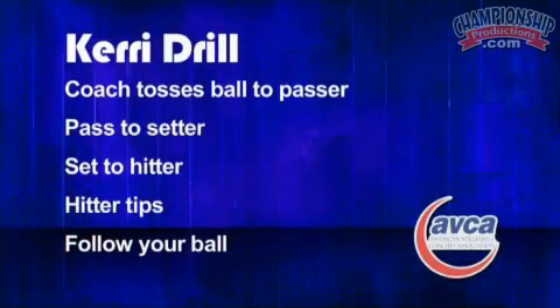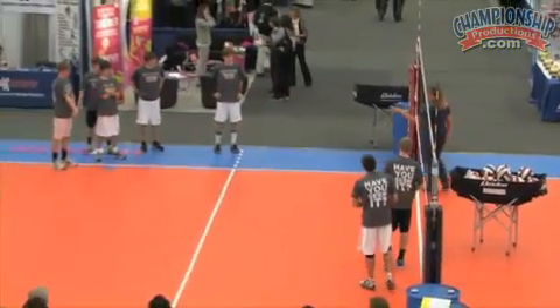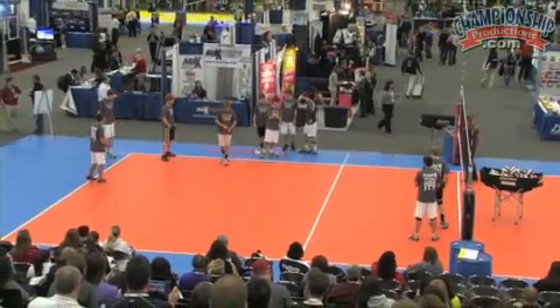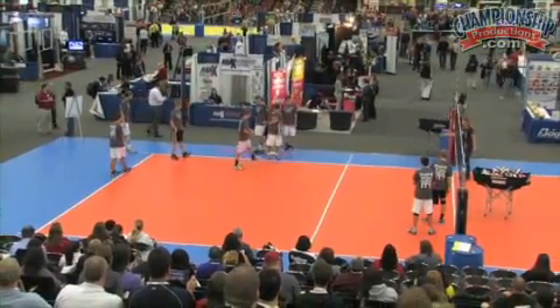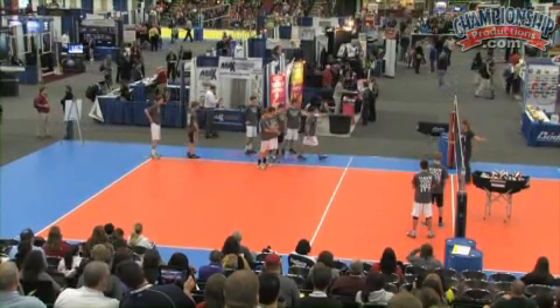I'm going to start with the guys here. Can I have two in the target area? This is going to be much like a butterfly drill. We're going to start with the basic, as if you're in the high school area. I need four guys in the left back. The other four, we're going to have you come up and just tip balls and shag them.